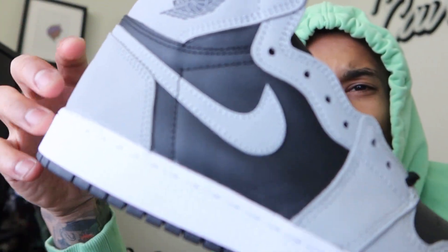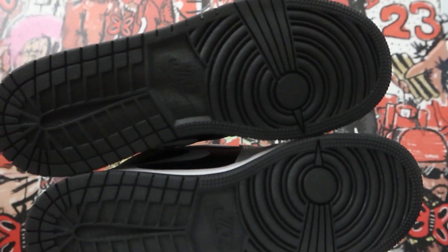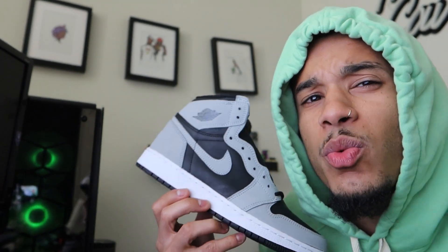It definitely has that weird vibe to it. Even the side panel right here feels like it's gonna crease a little bit if you wear these. The sole of the shoe is just normal black, nothing too crazy. I do like how the black, white, and gray right here contrast well in one palette — it definitely looks kind of nice.